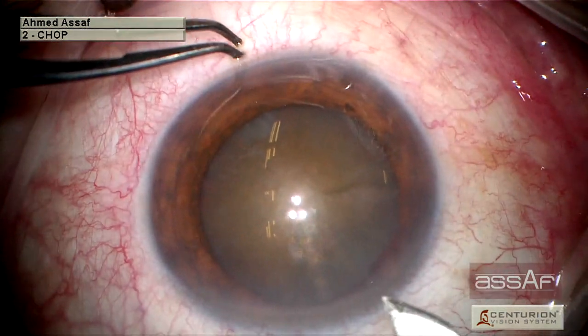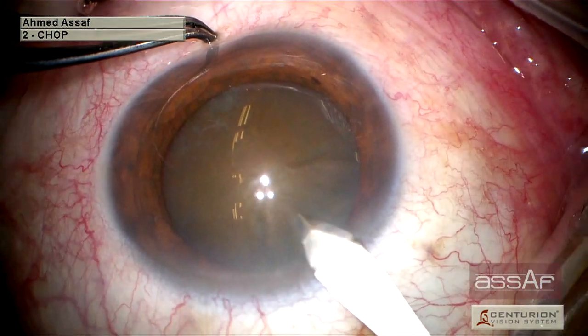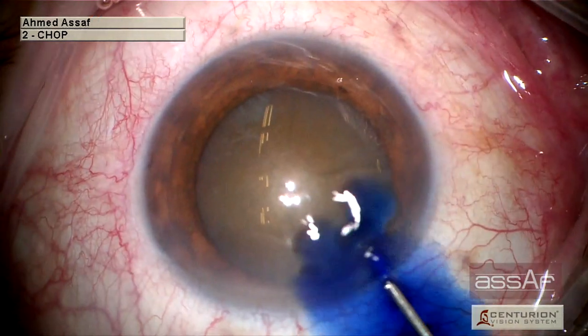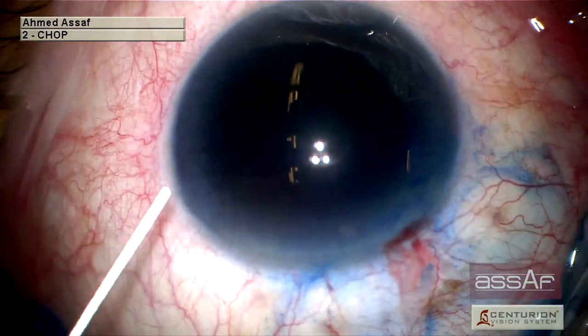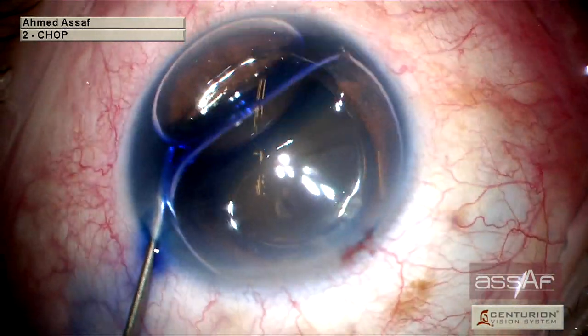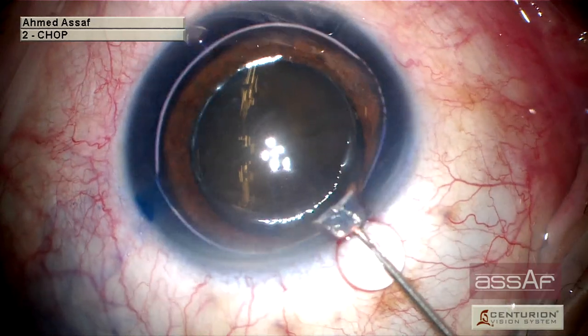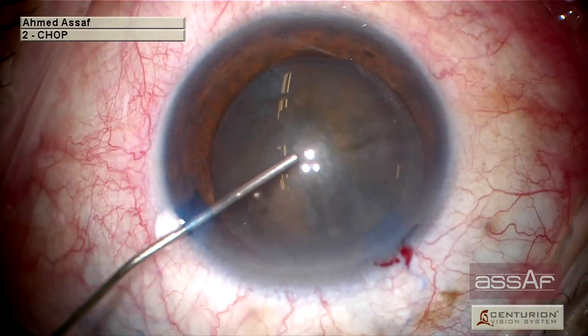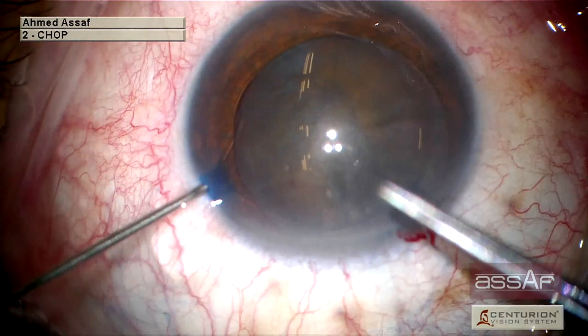This is a case of prunescent nuclear 4-plus cataract managed with phacoemulsification. The patient neglected her cataract for more than a year because of fear of getting COVID-19, and finally gave up and asked for cataract surgery. She couldn't tolerate her impaired vision because of such dense cataract.